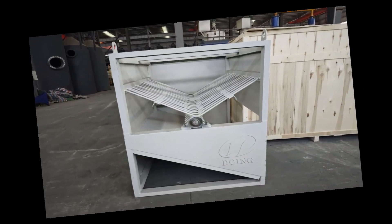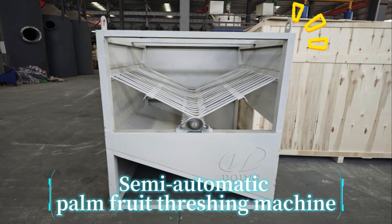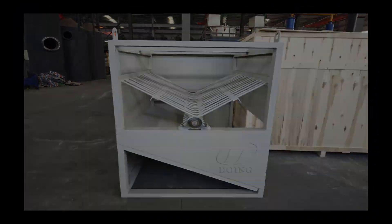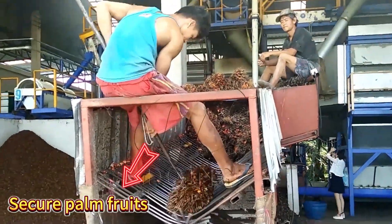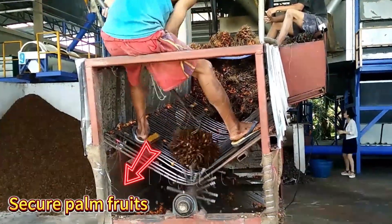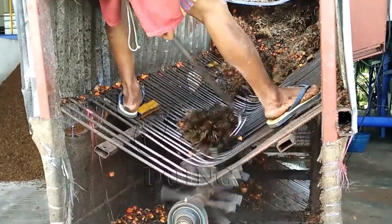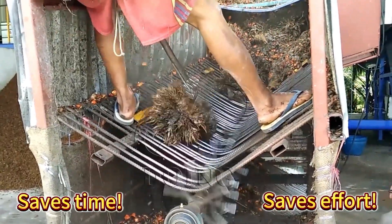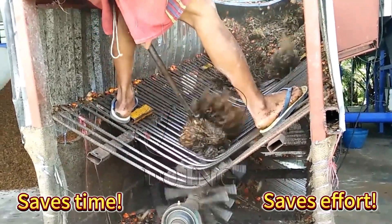Semi-automatic palm fruit threshing machine. Manual palm fruit threshing is slow and labor-intensive. Our semi-automatic palm fruit threshing machine solves this. Workers place palm fruit bunches into the machine and secure them. A rotating shelf knocks off the palm fruits, which roll down a slope for easy collection. Saves time and effort — perfect for small-scale palm oil production operations.